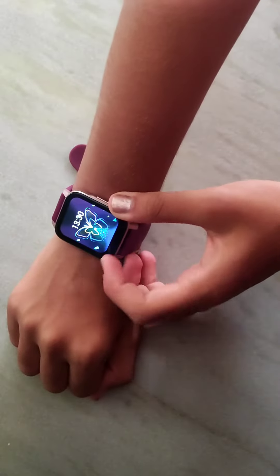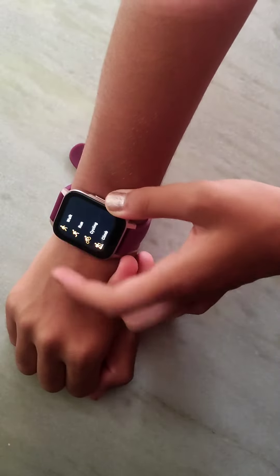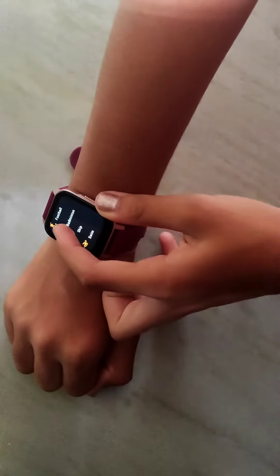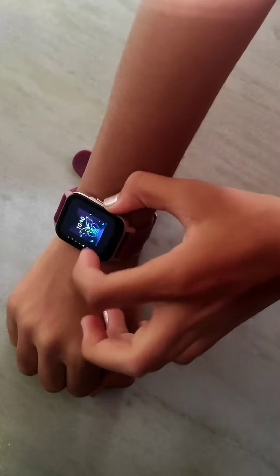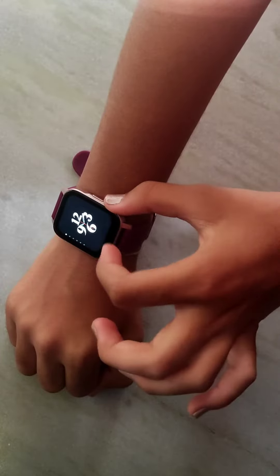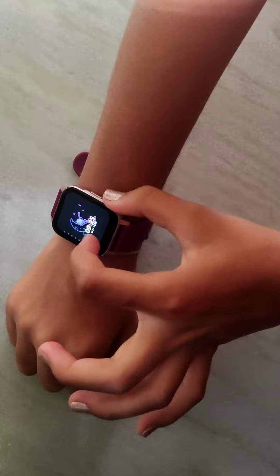Hey everyone, let's see the features in a smartwatch. Sports mode: walk, run, cycling, climb, yoga, football, basketball, badminton, skip, and swim. Watch faces — you can see lots of watch faces. If you tap once you can get that watch face.